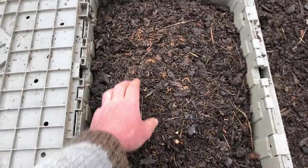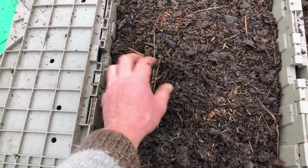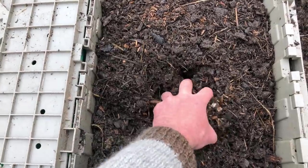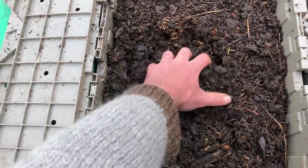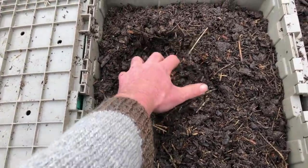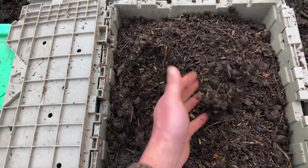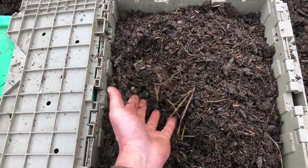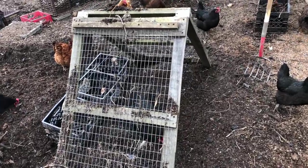With the setup that I have here I'm able to get a material like this. There's a little bit of sticks here and there — I'm not that picky — but as a side dressing, as a mulch, or to put in between rows where we've just seeded out crops, this sort of material works incredibly well. It's not exactly finished compost but it's sifted down to the point where we can dust it over and around plants in an easy way. This really simple system does the job for me.